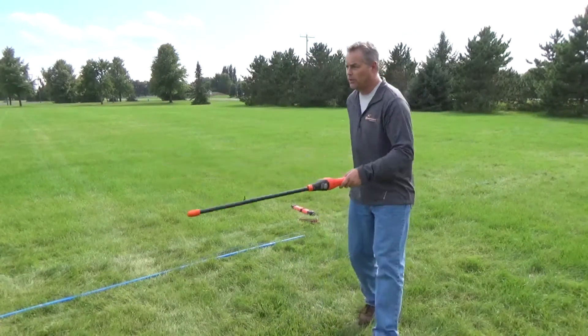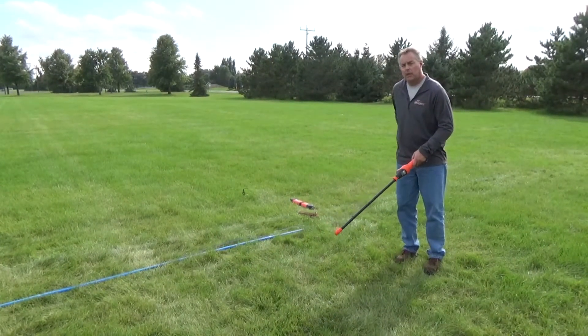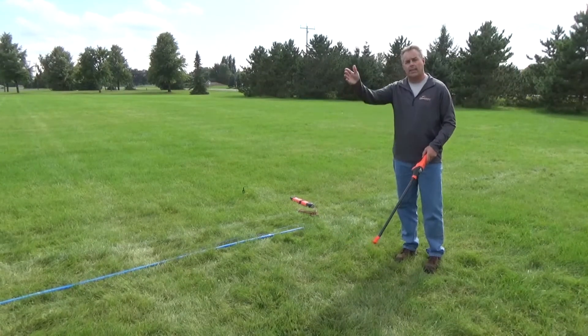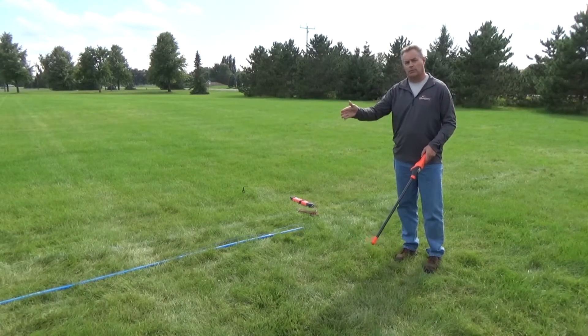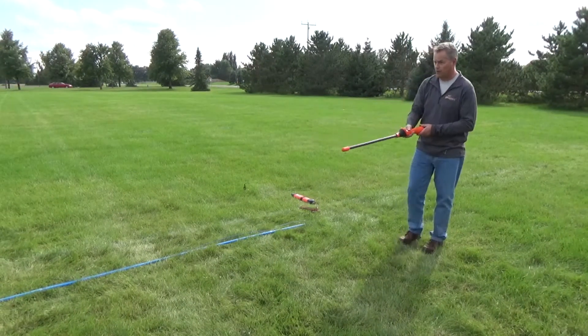I'm going to have Jared down at the end turn the ground on the main line, and I'll demonstrate how we can locate that main. I'll also demonstrate how, once he turns that ground off, it kills the signal. Jared, if you can turn that ground on.